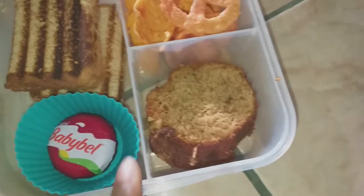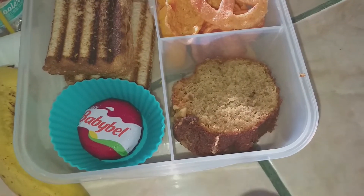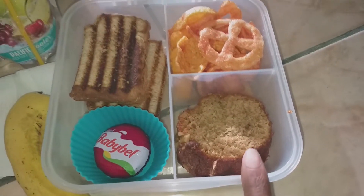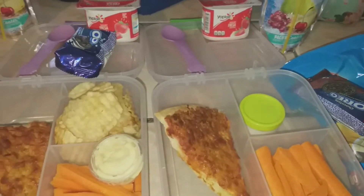She has some of those chips, and then she also has a slice of carrot cake from Price Smart — it is so good, so addicting. That is what she is taking today.